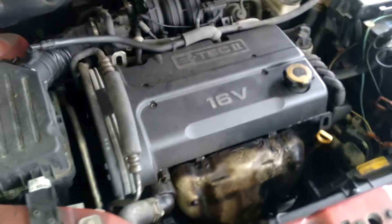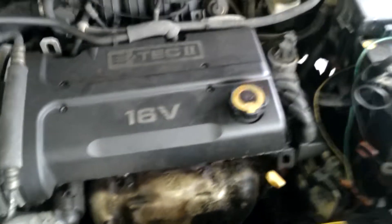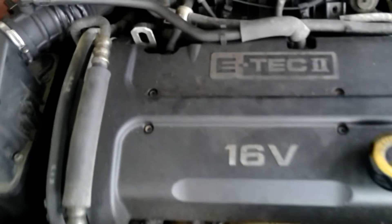Today we're going to change the valve cover gasket on a 2007 Chevy Aveo. And this is the reason why.